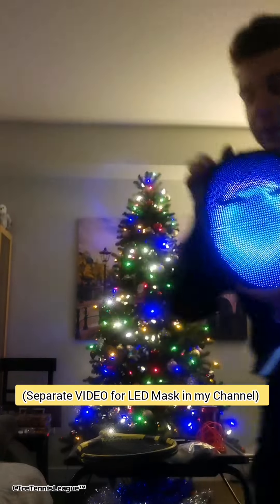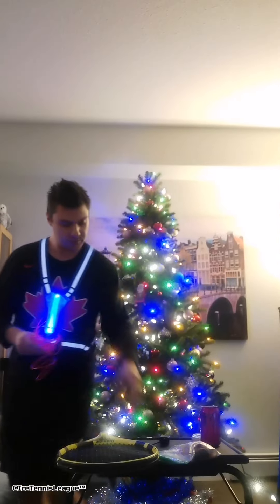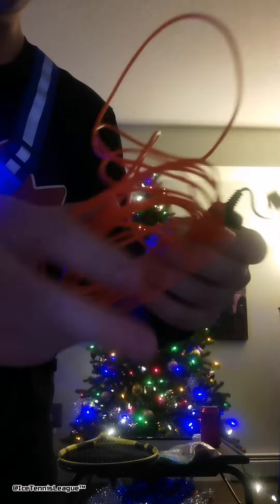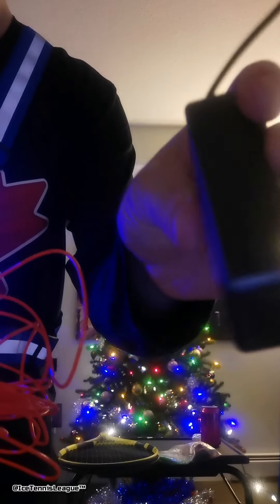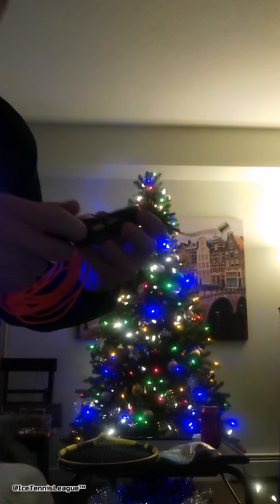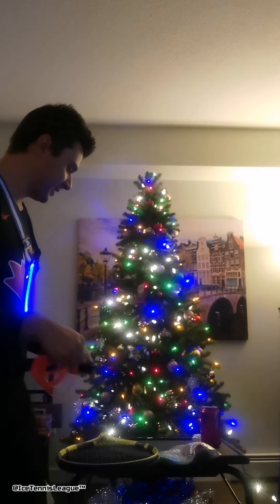I can't really adjust the settings right now because my phone's recording, but eventually I'll have it all set up. So the wire is 16 feet, and you put in two double-A batteries in here. This video is not advertised by Duracell, although they should probably pay me something. Anyways, let's try this out.